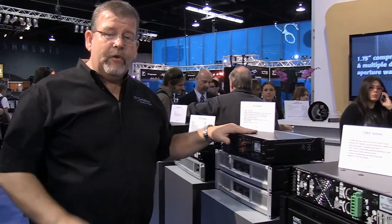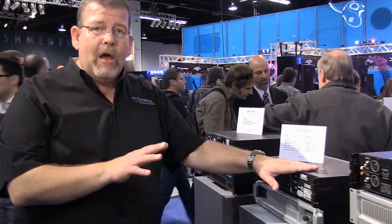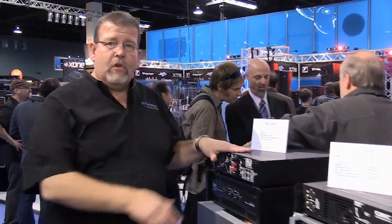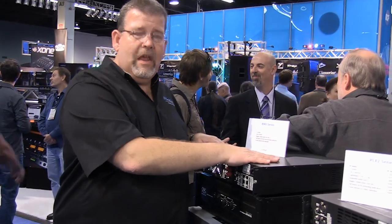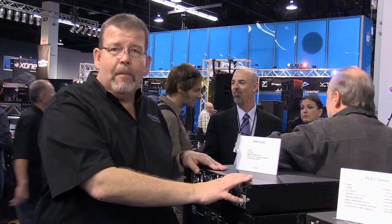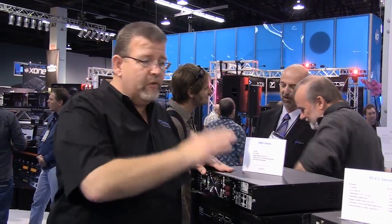So to summarize: the GX series is great for sound on a stick and portable applications. The PLX2 has a digital power supply designed for lightweight touring. The RMX is a good all-around, heavy-current amplifier designed for portable applications or installation. And the CMX series is built for the contractor installation market. That is four of the lines of QSC amplifiers. If you have any questions, give us a call at CCI Solutions — we'll help walk you through the right choice for your application.